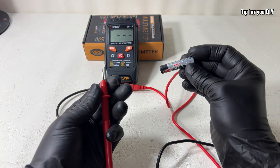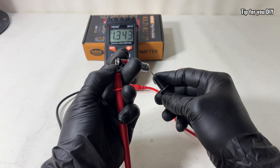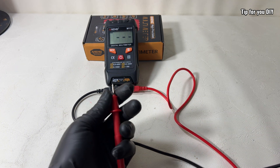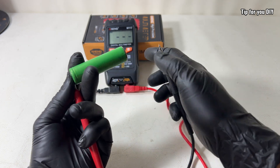The multimeter supports all the essential functions you'd expect. AC and DC voltage measurement, perfect for checking outlets, adapters, and power supplies. DC current measurement, useful for checking how much current your circuits are drawing.